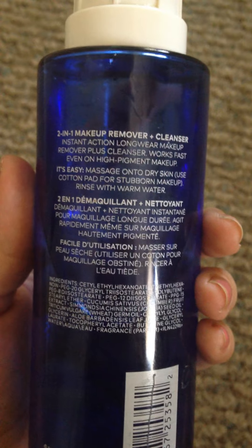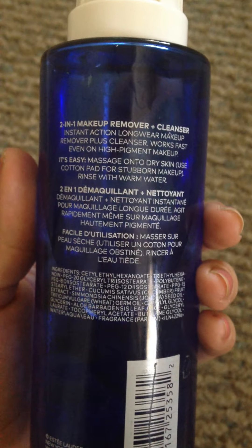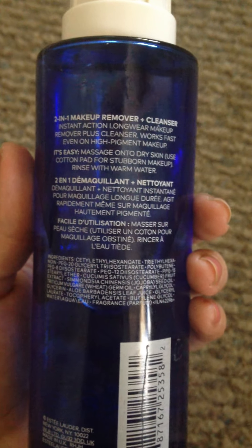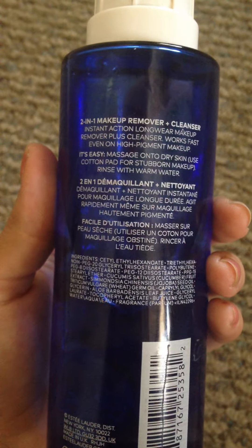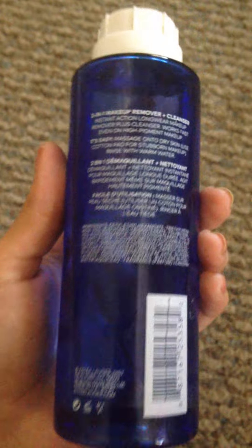You can put it on dry or damp skin, it doesn't really matter. You just massage it in circles and then remove it with warm water. I personally like removing it with cold water because it tones my skin.